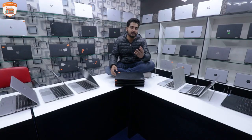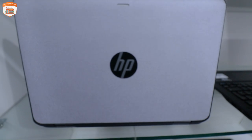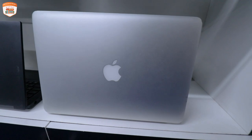Today's laptops are suitable for graphics design, web developing, app developing, AutoCAD, Premiere Pro, Photoshop, and more. Let's see all of them today.